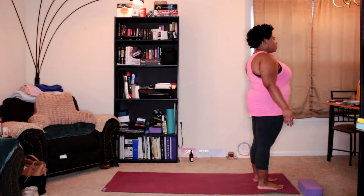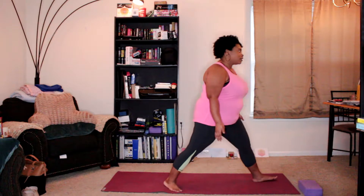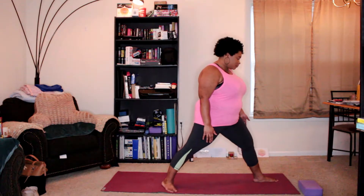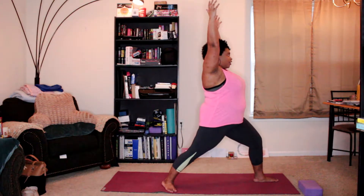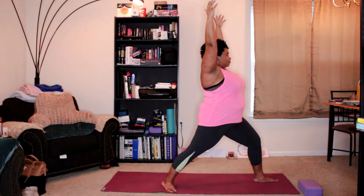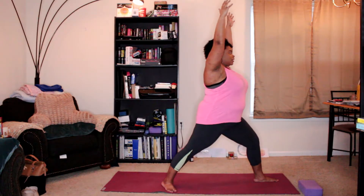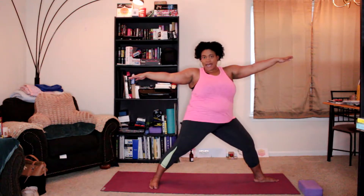Feet are about hip distance apart, arms by your side, palms facing forward. We're going to step that right foot back and plant it down, then bend the front knee, reach the arms up — Warrior One. Then we'll open toward Warrior Two, so back foot is in line with the mat.